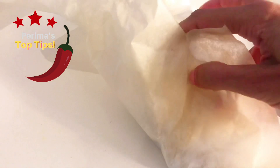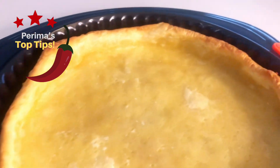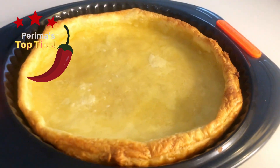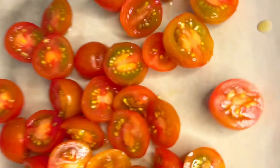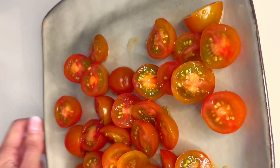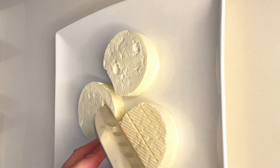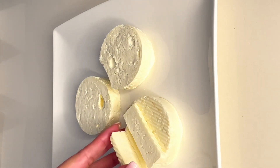They're far cheaper than actual baking beans too. Now we want our pastry base to cool off, and while it's cooling we're going to prep our tomatoes and feta. Simply take one cup of cherry tomatoes and halve them. Then take one cup of feta and crumble or cut it up.